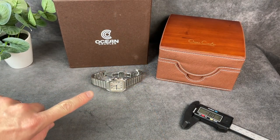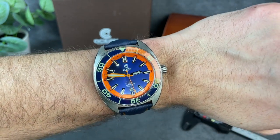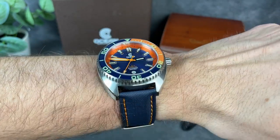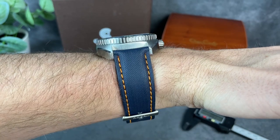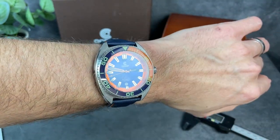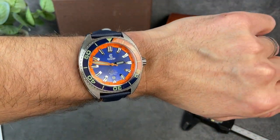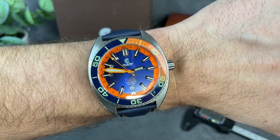I was wearing my Santos today, and this wears a little bit bigger than that, but there it is on my six and a half inch wrist. I think I could get by with it — it's not overhanging really that much. Definitely has a good thickness to it as you can see on top of my wrist, but it feels comfortable. Although I said it was hefty in the hand, it doesn't feel too bad on the wrist and feels pretty good on that sailcloth strap as well.